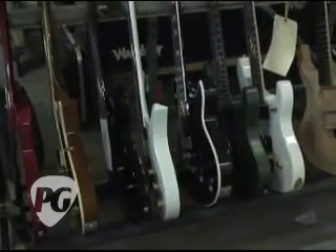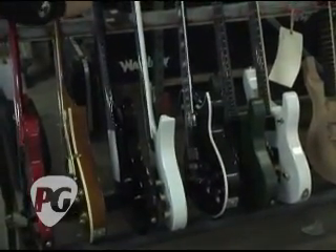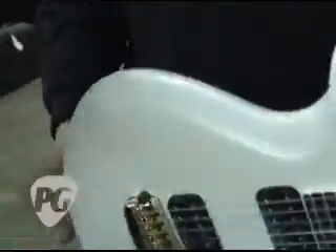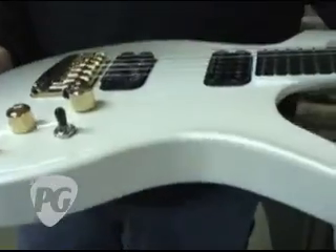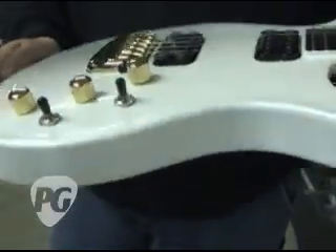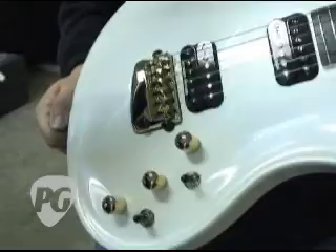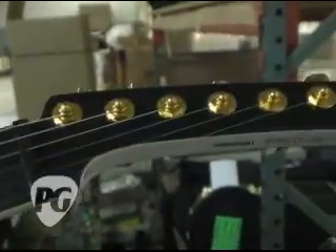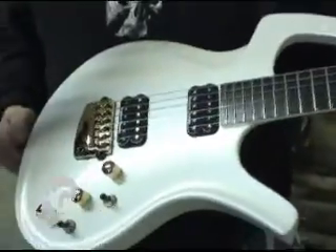It looks like you have a Parker complete — I'd love to take a look at that. Yeah, this is actually part of the Parker Limited Edition Four Seasons guitars. This is a pearl white RFMV, which means it's a mahogany body with a mahogany neck and all gold hardware on it. Set of JB pickups in there — Seymour Duncan, all coil-tappable. And this is a fully loaded Piazzo in the bridge.